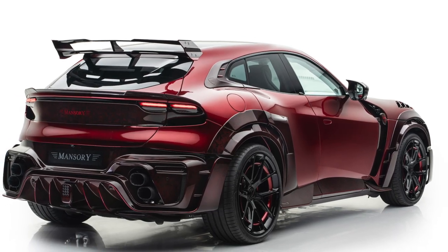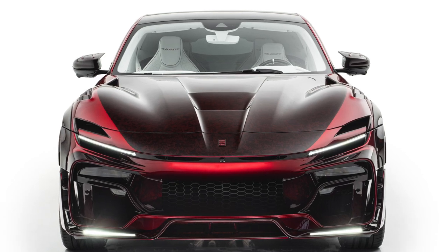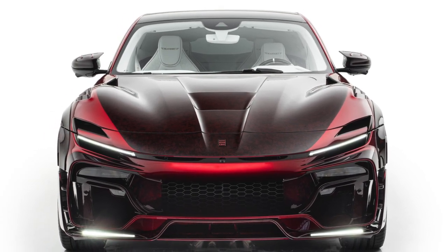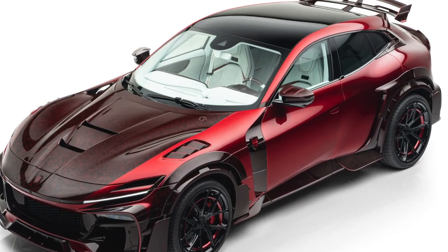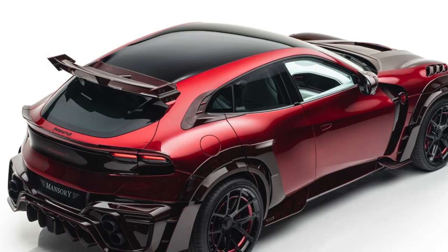This is the Ferrari Purosangue by Mansouri. At the front, you'll find oversized add-ons and over-the-top intakes, fins, creases, air intakes, wheel arch extensions, fender-mounted vents, massive side gills, foreside intakes, and a hood made entirely of carbon fiber.